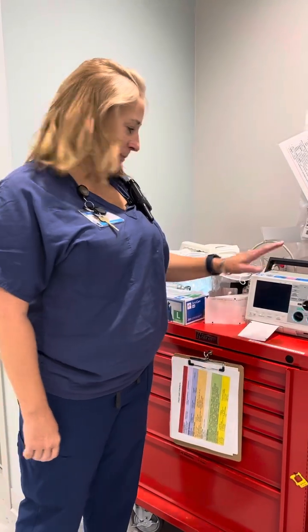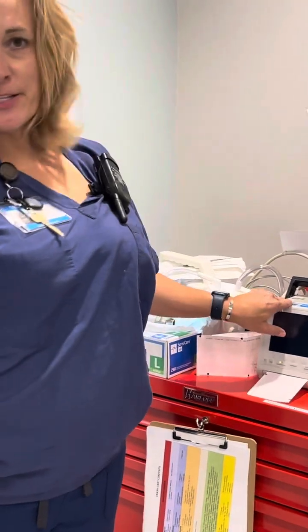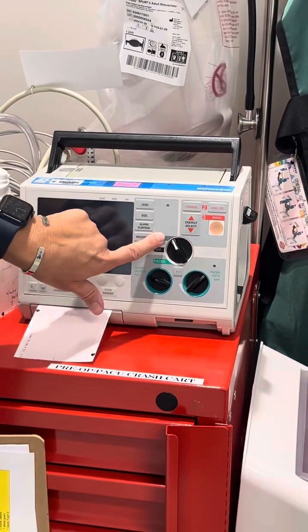This is Dawn. I'm going to show you how to discharge your Zoll M-Series Biphasic Defibrillator. You're in your on position. You're going to turn it to position one.